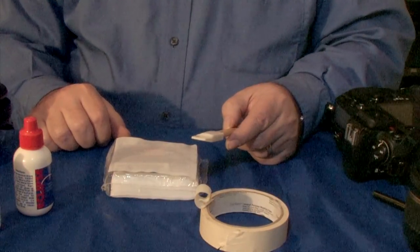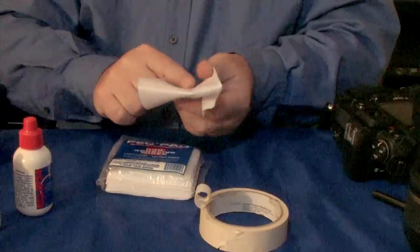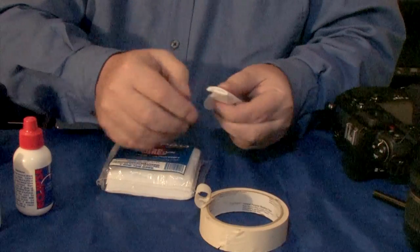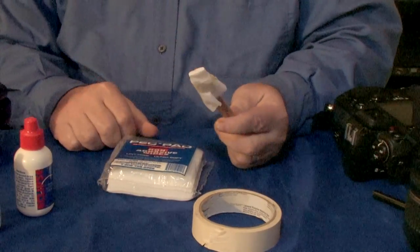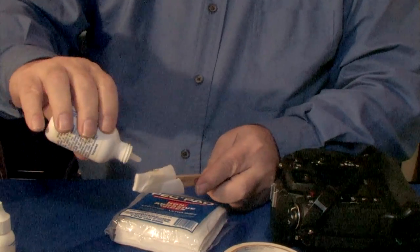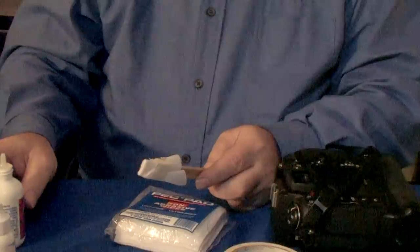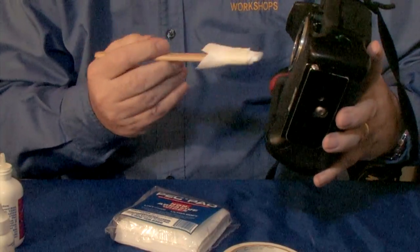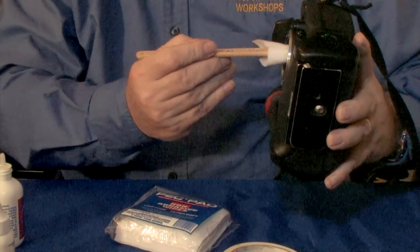Take the spatula and a sheet from the package of Peck Pads. Fold it over the spatula tightly, making hospital corners, with the precision you might use when wrapping Christmas presents. Then take a piece of tape — this could be old nasty tape from the junk drawer — and affix it so the Peck Pad does not move. We're now ready to apply the liquid. Open the Eclipse and apply one or two drops using gravity and capillary action to the top of the Peck Pad. Then we open the shutter, place it in, and wipe from the top to the bottom. Pull it out, repeat — turn it over and wipe from the top to the bottom.